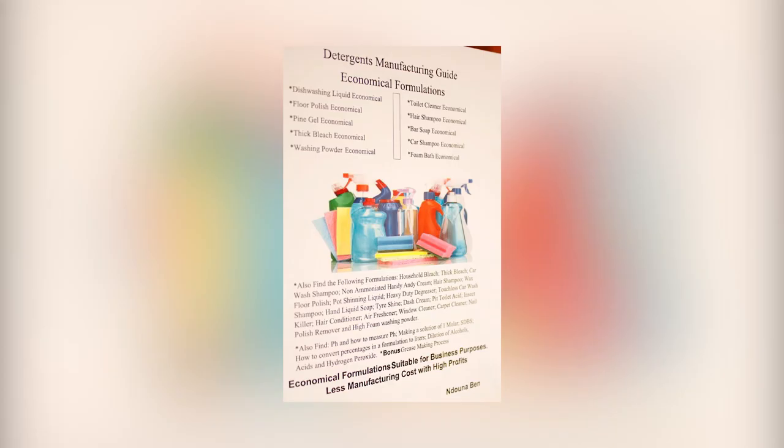The book contains 10 economical formulations of the most used detergent and household cleaning products. It also contains over 20 good standard formulations, necessary details and information that you need for a successful manufacturing process, and the grease-making process as a bonus. There's a link in the description box — you can just click on it and access the book.